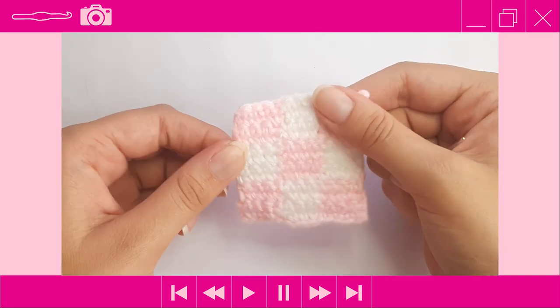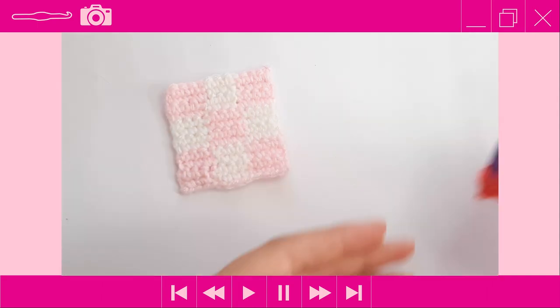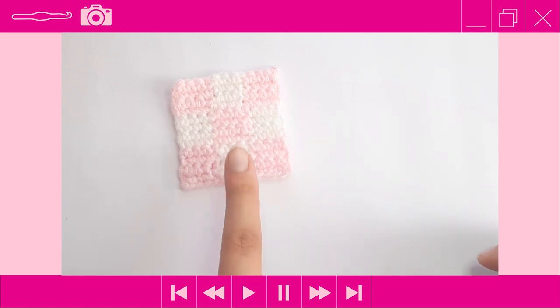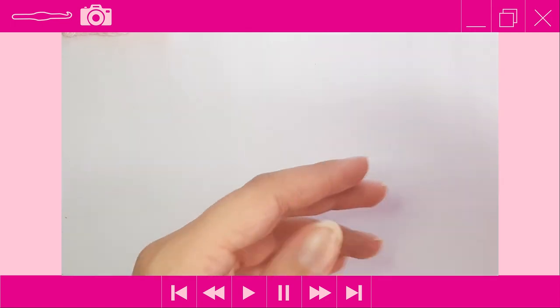Once you have crocheted your first square, it is time to start the back square. Put the first square aside, grab your crochet hook and your hot pink yarn.